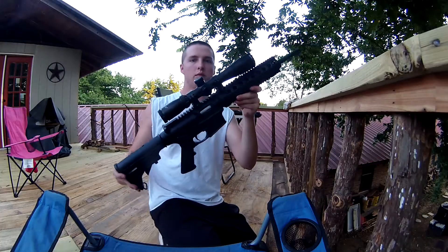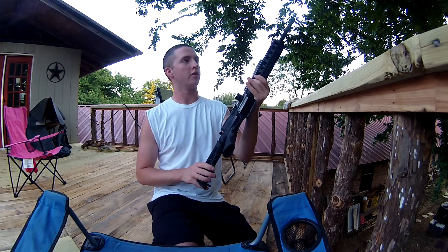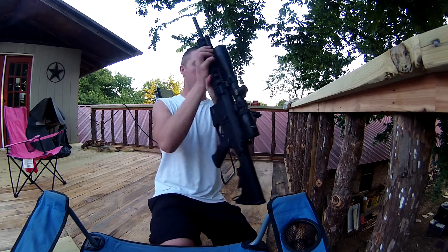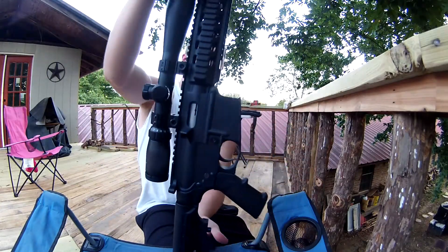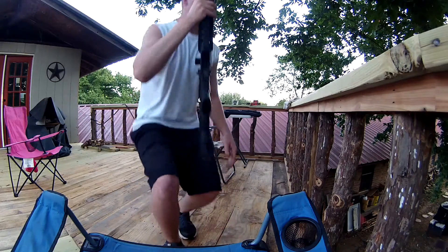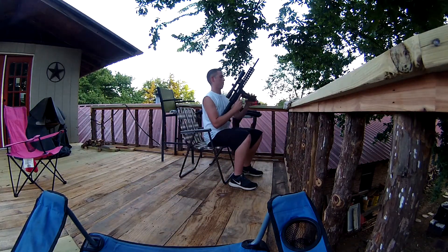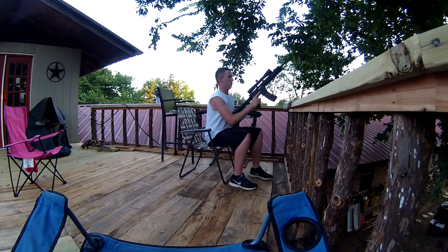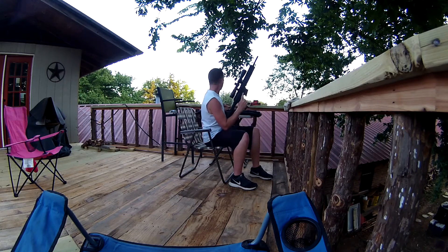Alright guys, I'm going to let you guys get a little bit better look at this gun. Pretty sweet. It breaks open just like any other AR. Not going to break open right now, but let's get a good look at it. Alright, more mags through it real quick. Never gets old.